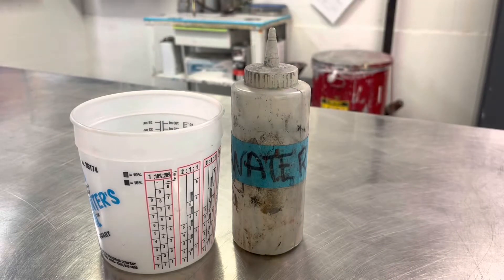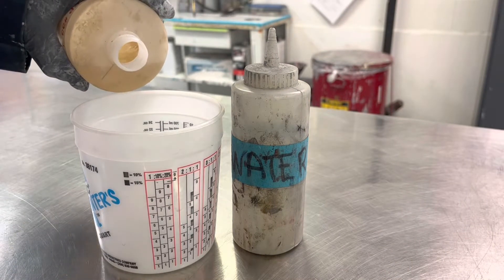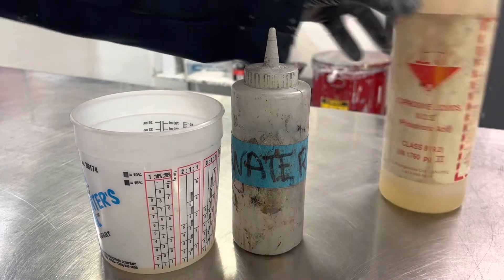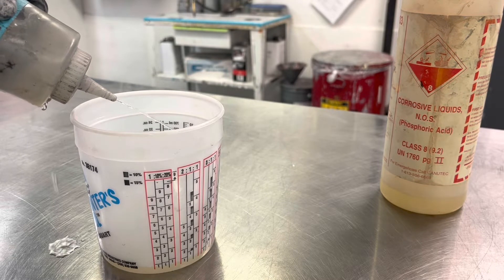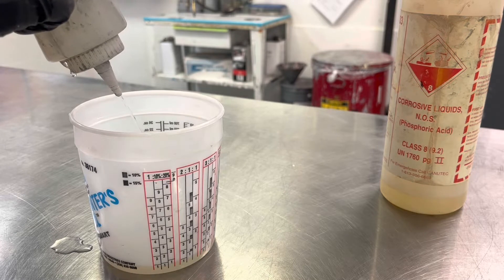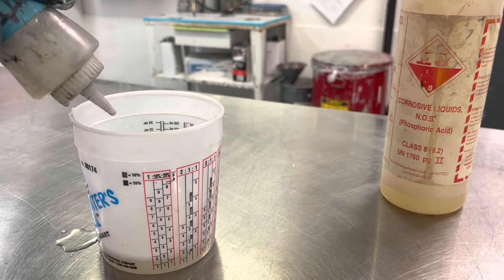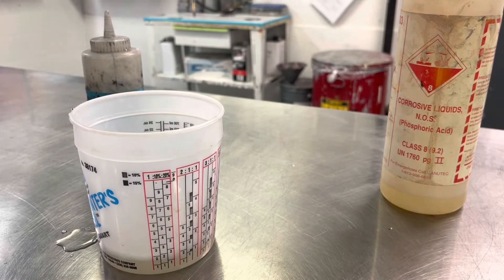After using the solvent-based cleaner, I'm going to clean the panel with a product called Alumiprep 33, which is designed specifically for aluminum panels. It cleans and conditions the aluminum to remove any oxides or surface contaminants not removed by the solvent cleaner. It's based on phosphoric acid technology, which bites into the aluminum to help lift and remove deep contaminants from the pores.